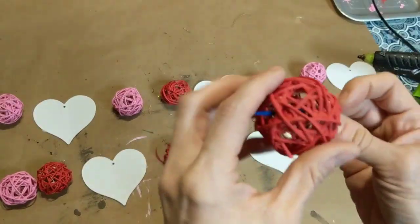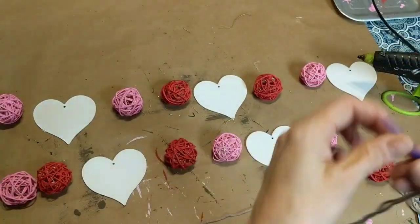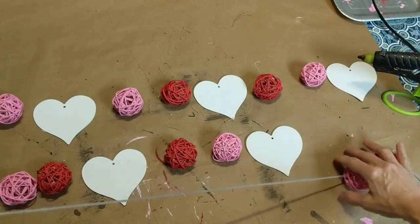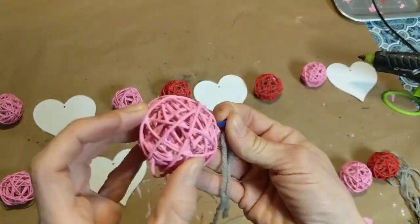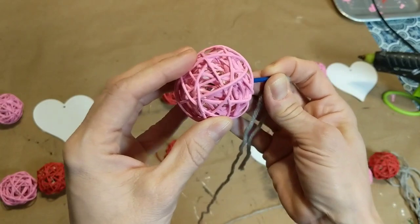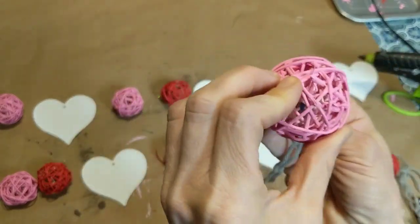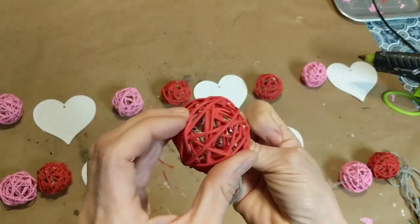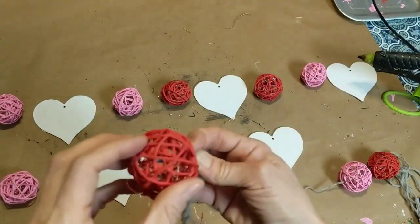Next I'm simply taking a yarn needle and stringing the straw balls red, pink, pink, red, red, pink, pink, red, red, pink, pink, red, and so on. Once I get the balls all on the piece of yarn I will space them out and create my garland.